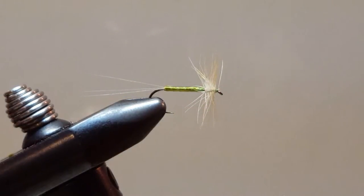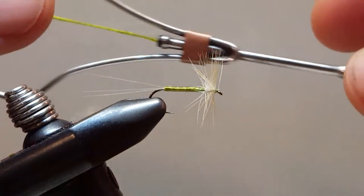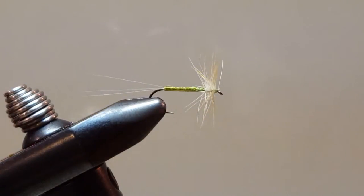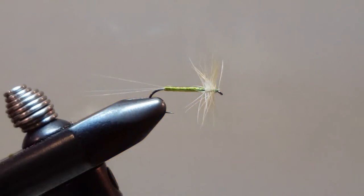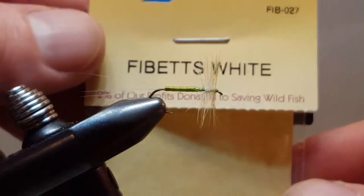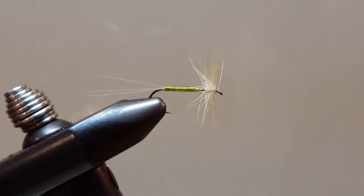I am using an Olive Ada waxed thread. The body material is silk floss. I am using kind of a cream-colored hackle and the tail is white tibets. I'm also using the tying thread as a ribbing.